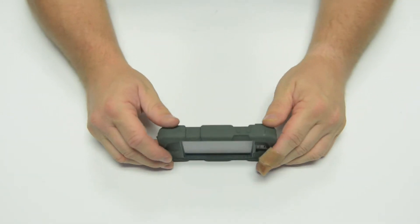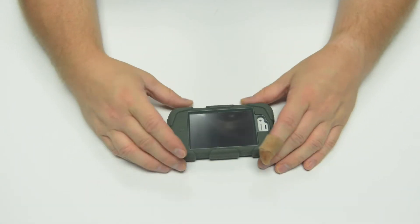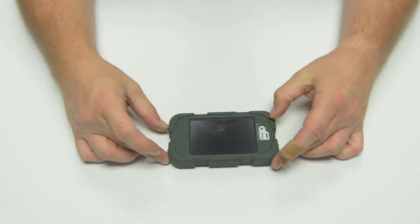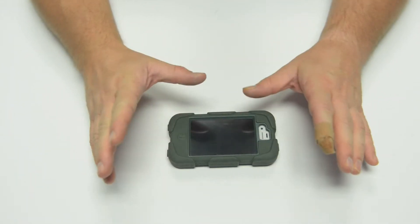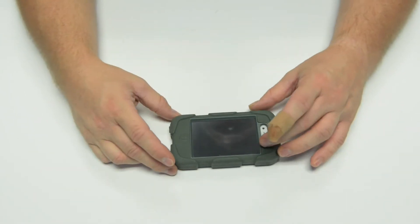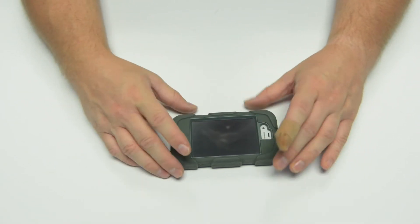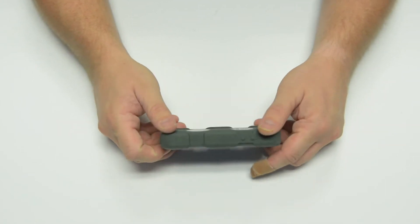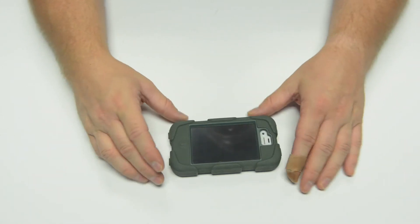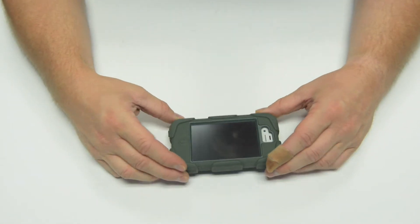Overall, on a scale of one to ten, I give this case about an eight and a half. For protection it's really high — there aren't going to be many cases out there that protect your phone better. For general protection against drops, bumps, dings, dust, and debris, this is the best solution I've found so far. That said, there are some limitations and drawbacks.